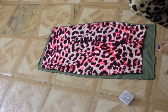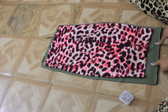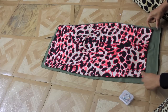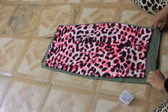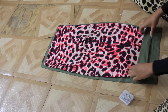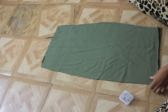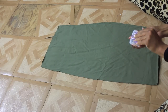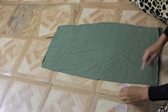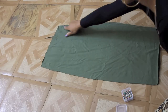I'm done cutting out the pattern for my skirt. I left between two and a half to three inches on the top because we're going to be folding this down to create an elastic waistband inside the skirt. I'm going to remove my pattern and take my needles to pin along the sides here.